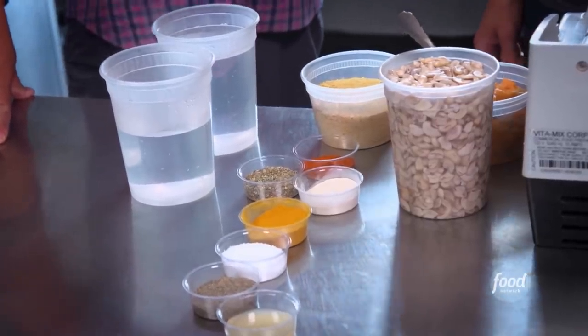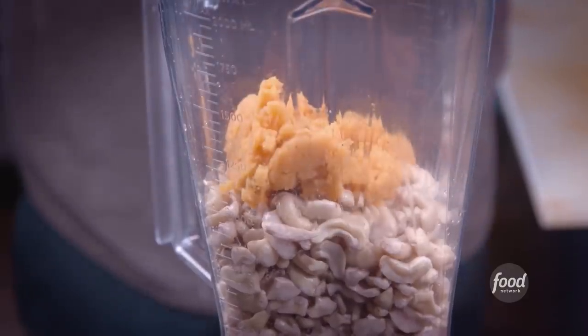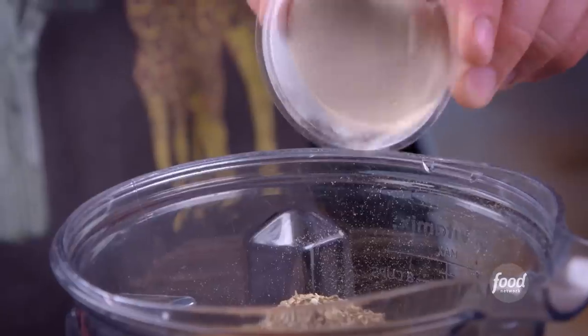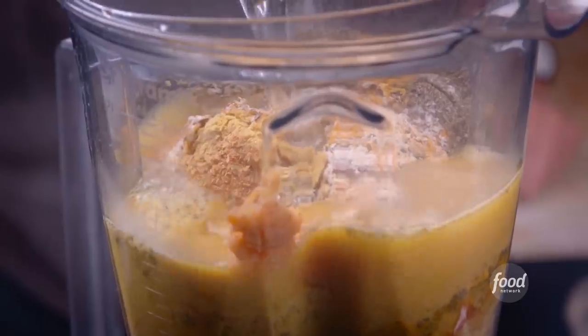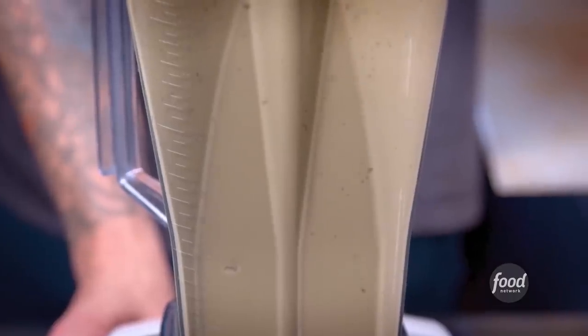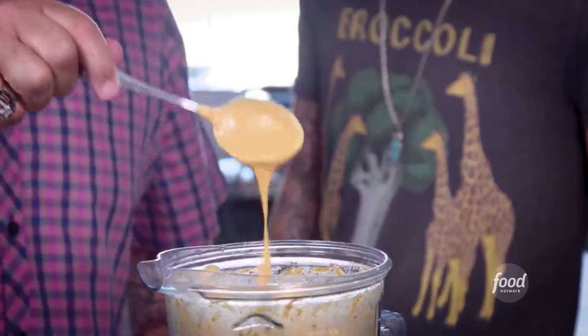Let's make some cashew cheese. We'll start with some soaked cashews, sweet potato puree, nutritional yeast, cayenne, oregano, garlic powder, some turmeric — great color from that — a little salt, pepper, lemon juice, and hot water. Let this roll until it gets nice and smooth and creamy. It's outstanding. It's creamy, not over salty, not overpowering. Love the little bit of lemon and that little spice in there.